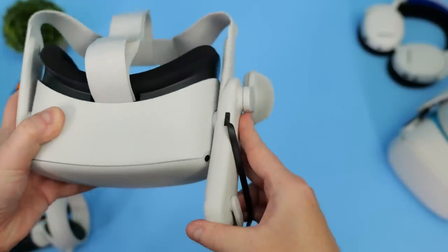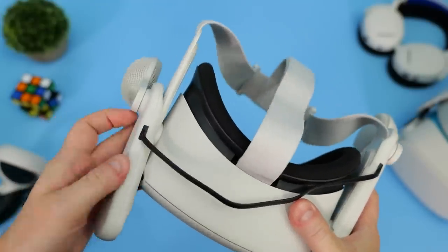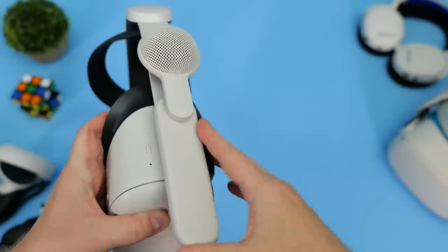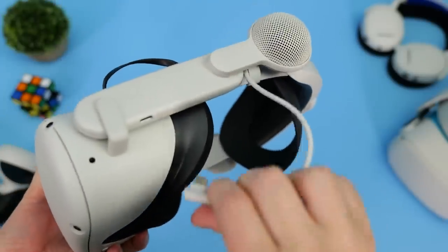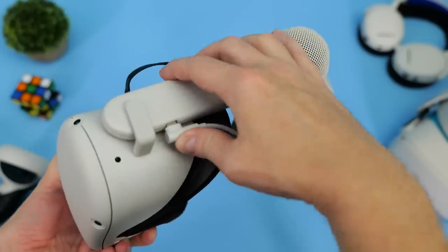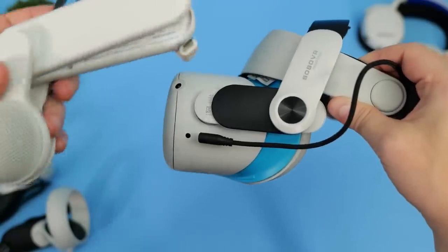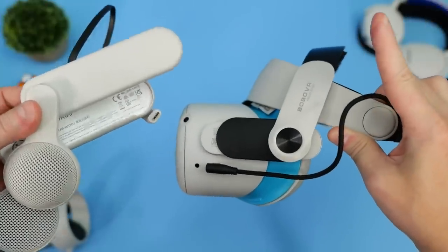Installation is a breeze as the Chorus speakers simply attach to the headset by sliding them over the head strap arms. But here comes the first problem: they're specifically designed to fit over the arms of the original material head strap that ships with the Quest 2, or the official Elite Strap and Elite Battery Strap. This straight away limits the product, as many people ditched the original material head strap because it's uncomfortable, and avoided the official Elite head straps as they proved unreliable and were susceptible to breaking. So if you use a third party head strap from the likes of Bobo VR or Kiwi Design, this product isn't going to work for you. I really think Logitech missed a trick here not having a more universal mounting system to accommodate the wider range of head straps available on the market right now.